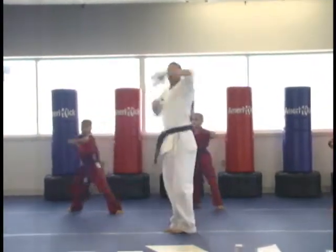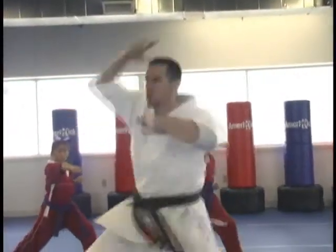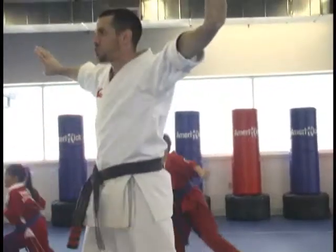Ayaah. Point. Switch. Axe. Split kick. Punch one. Black punch two. Ayaah. Pops. Ayaah. Go. American team. Ayaah.